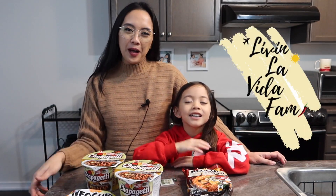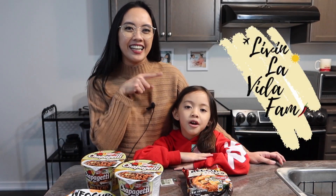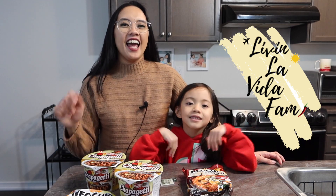Hi everybody! Welcome to our channel. My name is Leslie and this is Scala. And this is Livin' La Vida Femme! In today's video, we are going to show you guys how to make Ramdan noodles.